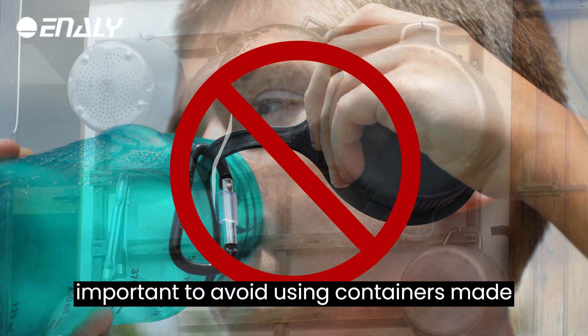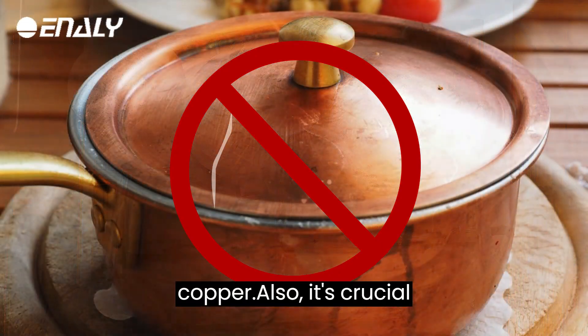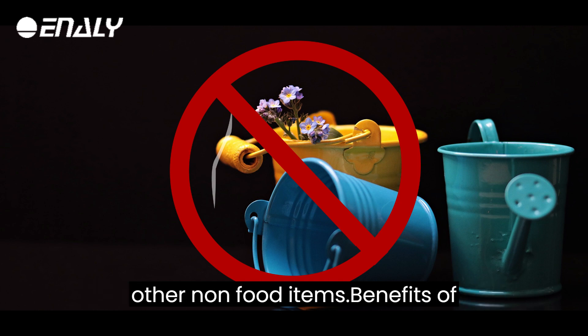It's important to avoid using containers made of materials that can leach chemicals into the water, such as aluminum or copper. Also, it's crucial to avoid using containers that have been previously used for storing chemicals or other non-food items.